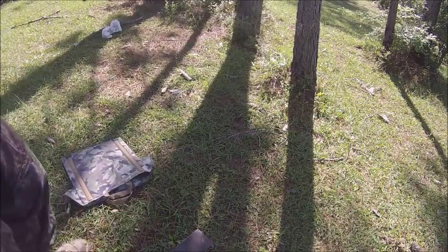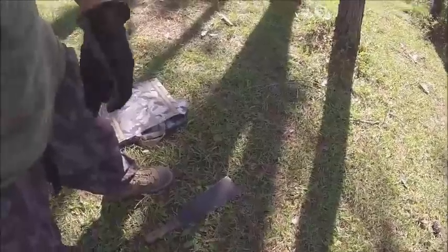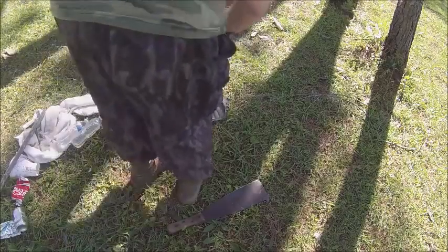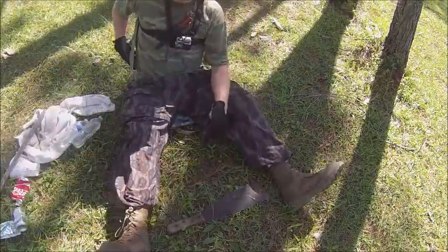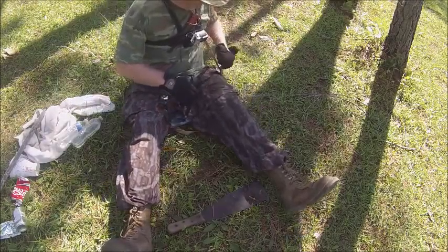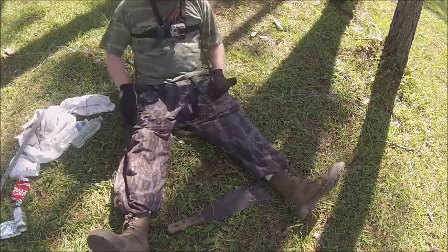I'm Ranger Cookie, and I want to do a Pocket Dump. I'm out here at your back door, Donnie, doing a Pocket Dump. Alright, let's find out what's in these pockets.